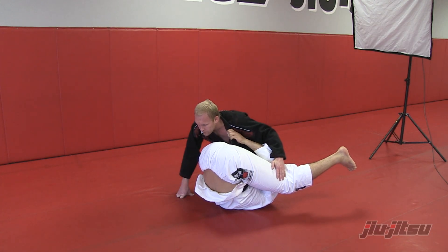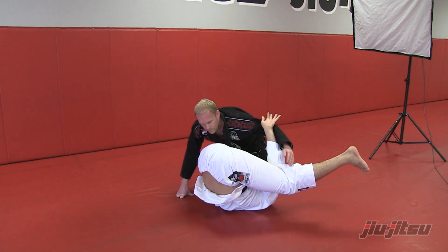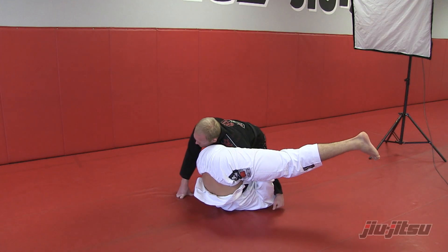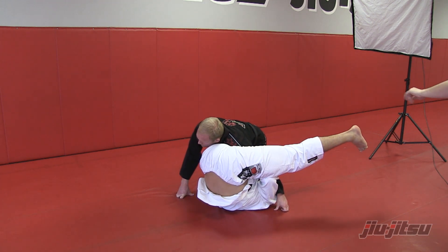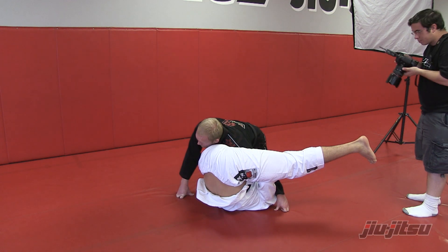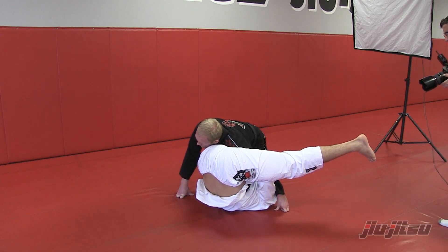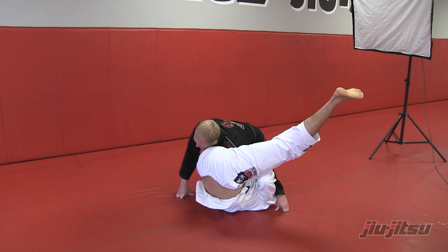Get upside down. So here, once you get here, you gonna hold his triceps like that. Once you hold his triceps, so the guy don't get away, so he gonna stay like this. So you gonna use that leg like a pendulum.